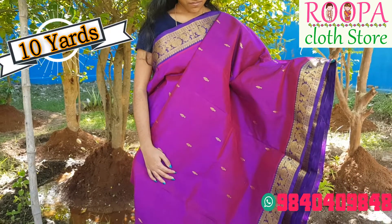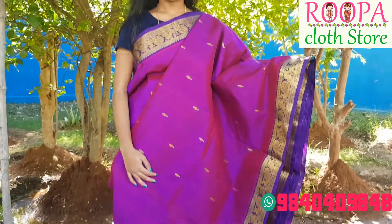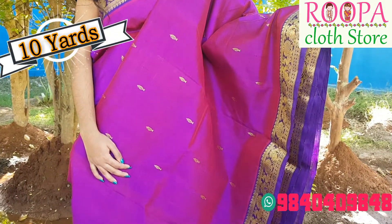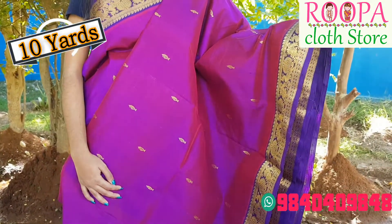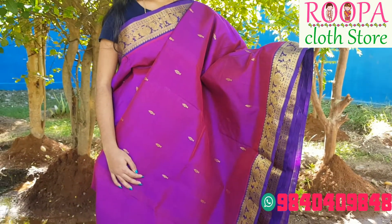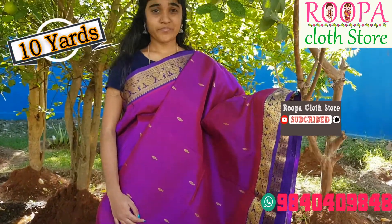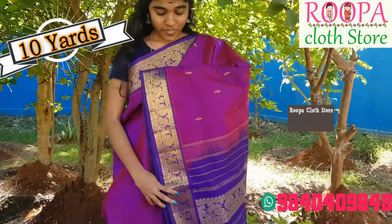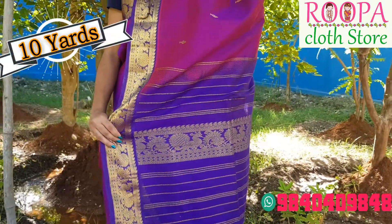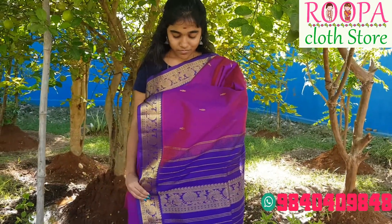The next saree is an elegant color combination. The body part will be of purple color — katripu color — and the body part will be violet color. We have small annam motifs all over the body, which gives an excellent look to the saree. The pallu part is a contrast pallu with annapakshi pattern all over the pallu, and the border also has annapakshi pattern.